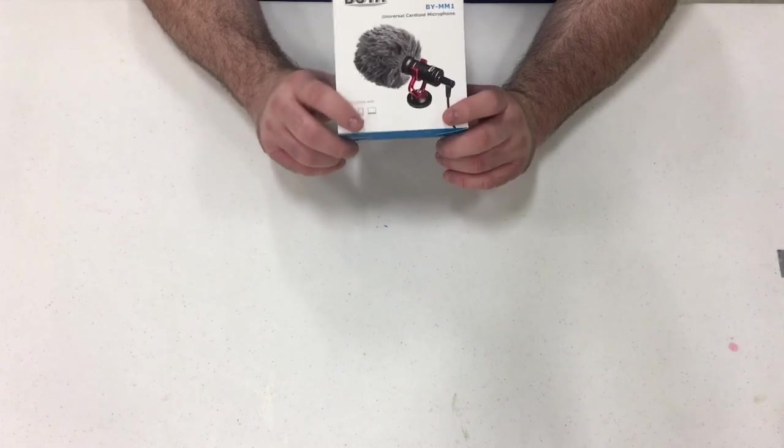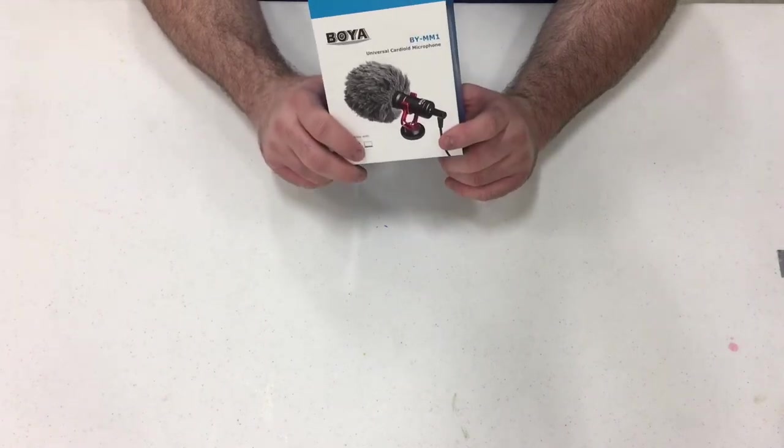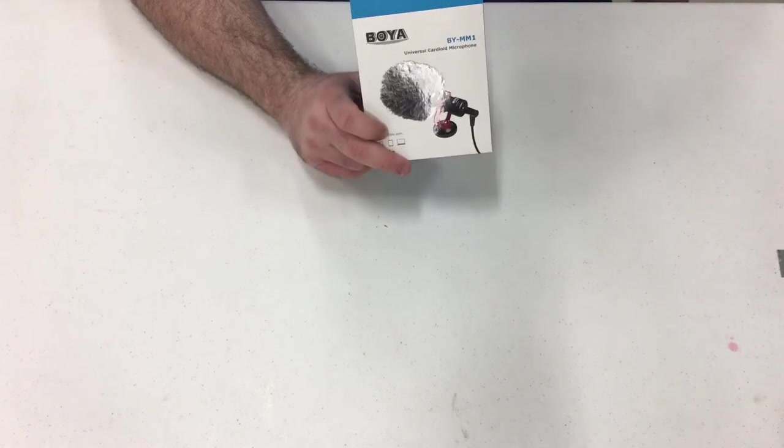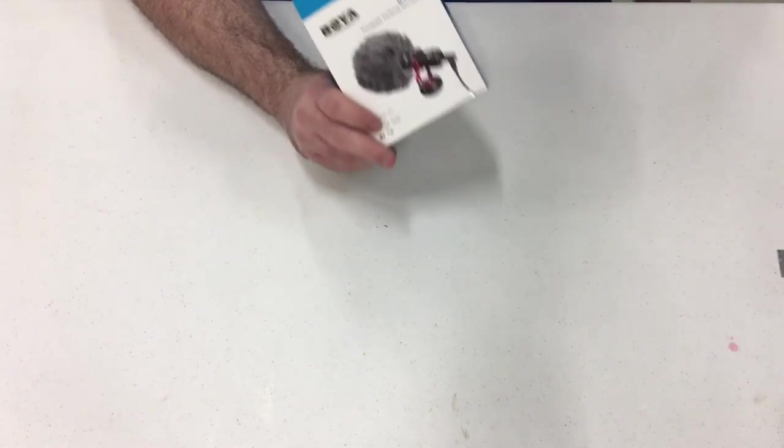It comes with the TRS and the TRRS adapter. It works really well with my iPhone — I've got a 6S Plus and I make videos with it and it really works well. Picks up sound crisp and direct.